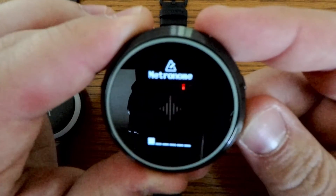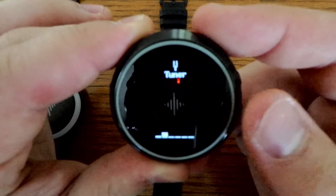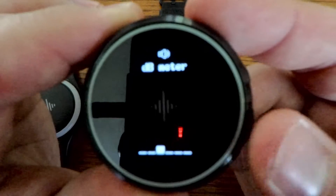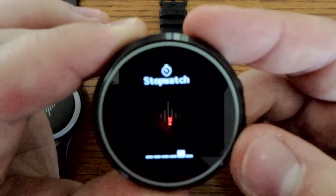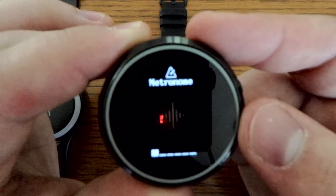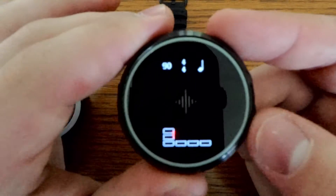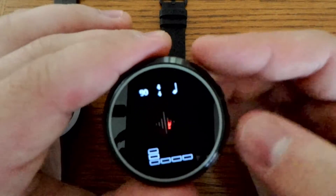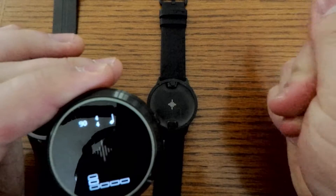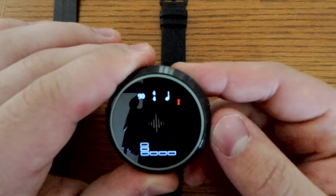The default watch face shows you the time, battery percentage, and date. When you press the bottom big button, you start cycling through all the different options — there's a menu of apps: metronome, tuner, decibel meter, timer, stopwatch, and settings. When I click on metronome, it pulls me into a screen that mirrors the Soundbrenner app, showing the same view side by side.